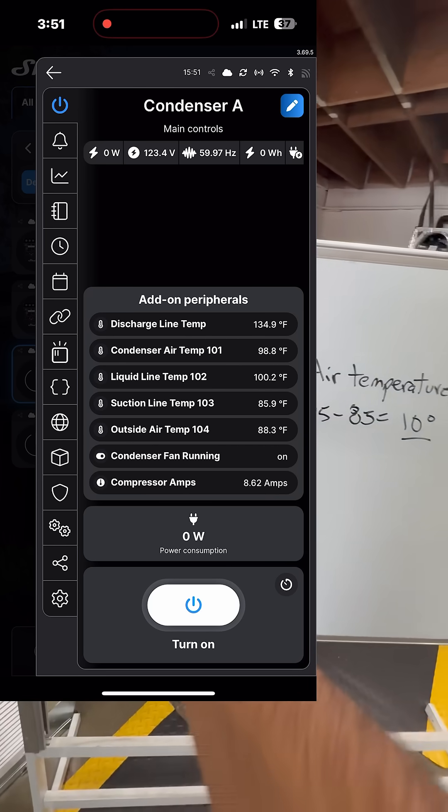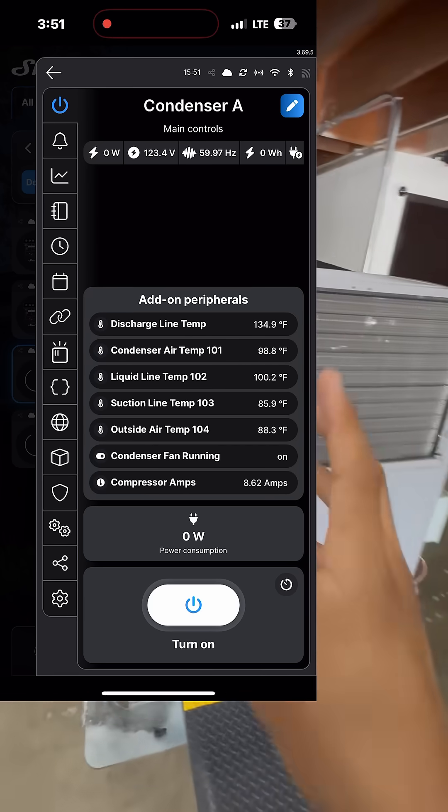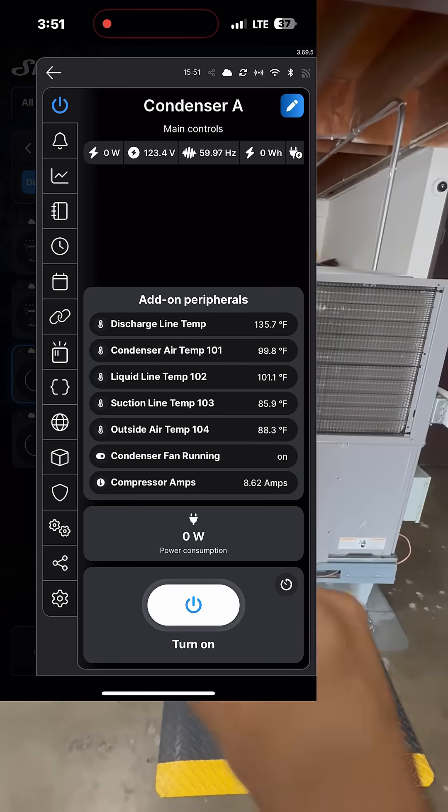Remember the formula — 99 liquid line temperature minus outside air temperature of 88. That's an 11-degree approach. That's good. I have an 11-degree approach.